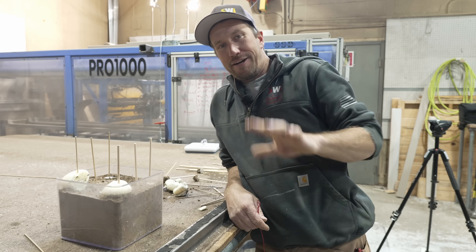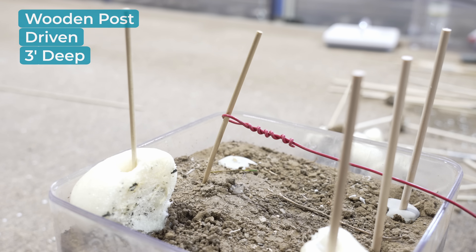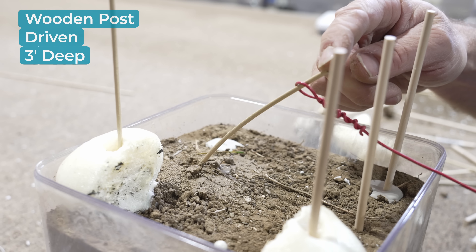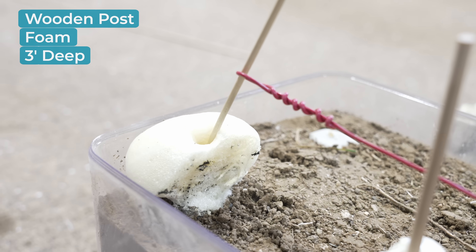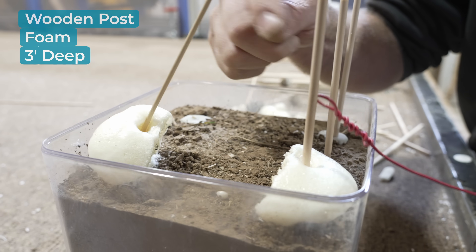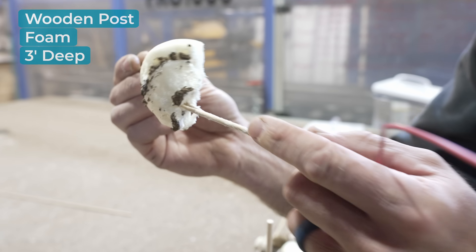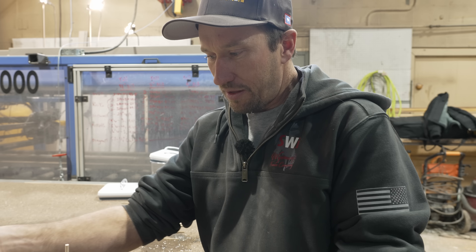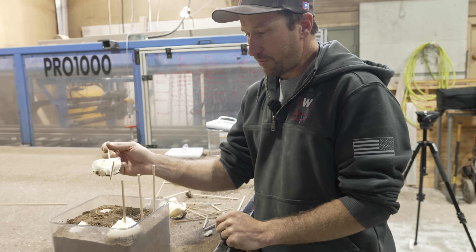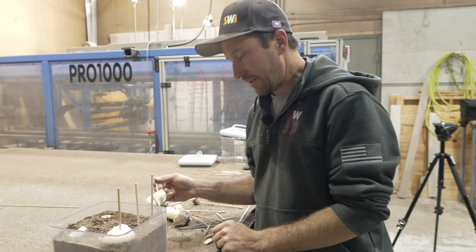All right, here is three feet. We're going to rush through this side because we already know those posts are going to break off — that's what we saw on two feet, it's not going to be a surprise. And there you can hear the post snap — right at the base. The post failed at the top of the foam, the post failed at the top of the ground or just barely below, the post failed at the top of the concrete.